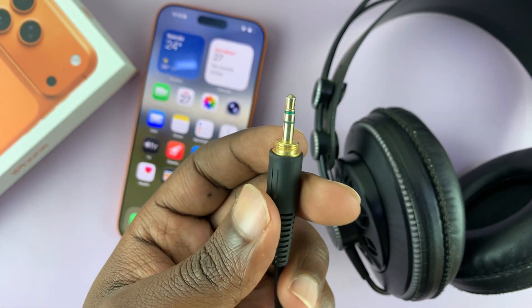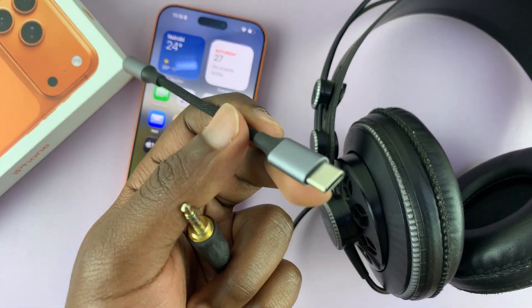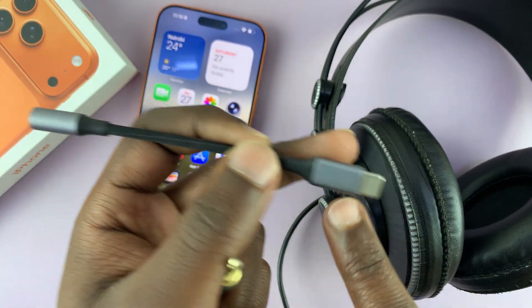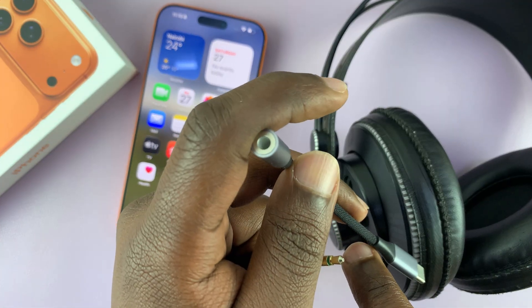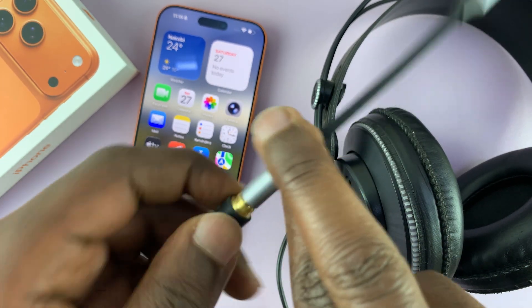With this adapter, you can see it has a Type-C connector on one end, and the other end has a 3.5 millimeter port. So just plug the 3.5 millimeter headphones in like that.